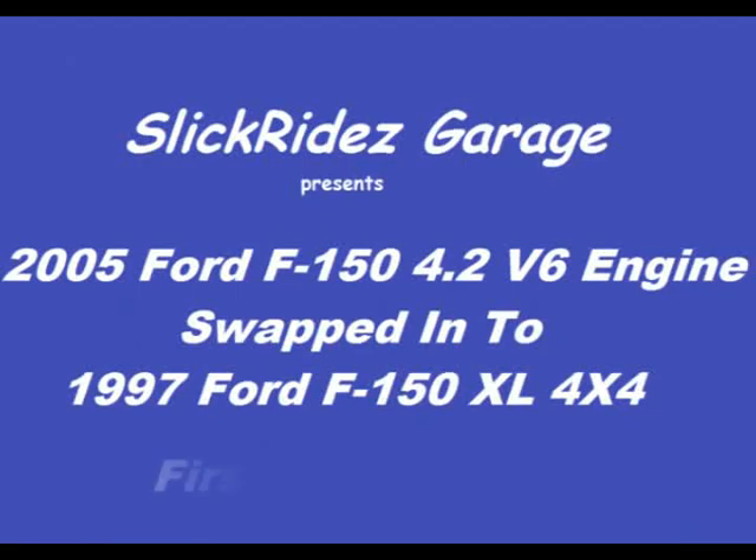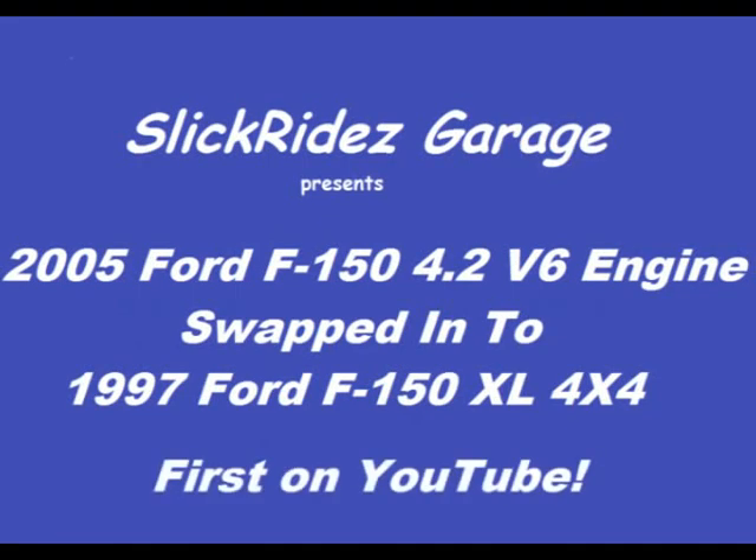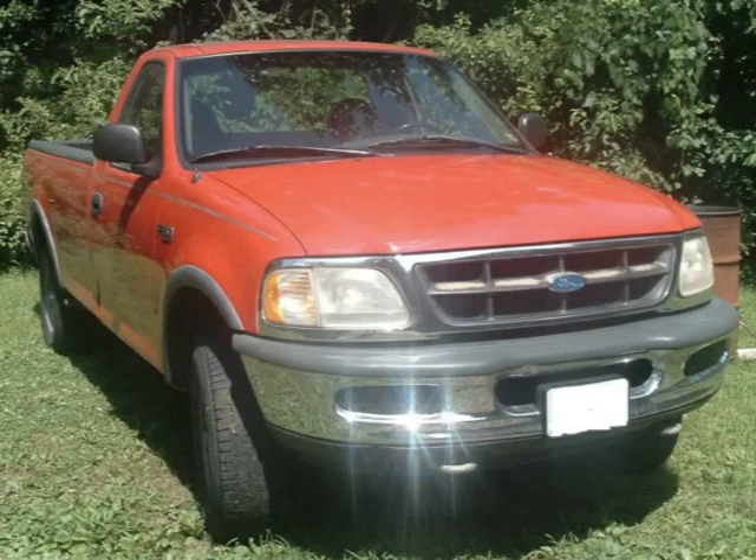Welcome to Slick Rides Garage. On this episode, I'm removing the engine from my 1997 Ford F-150 shop truck. I paid $500 for it with the engine partially disassembled and a yard sale of parts inside the cap. Needless to say, I'm expecting the worst.